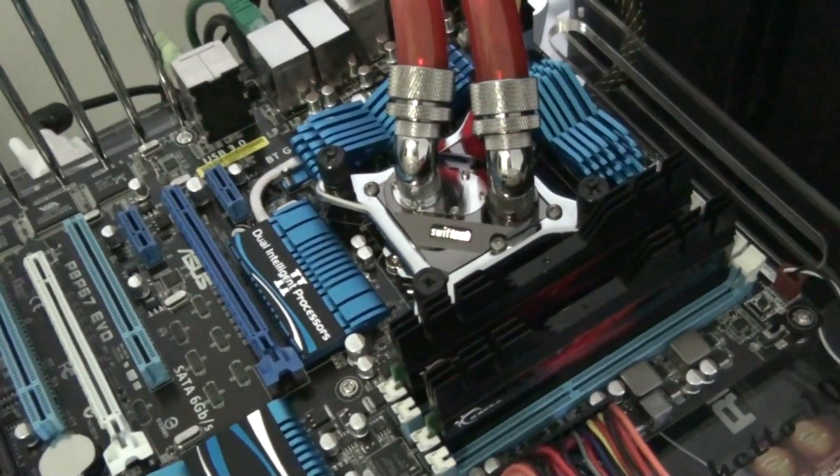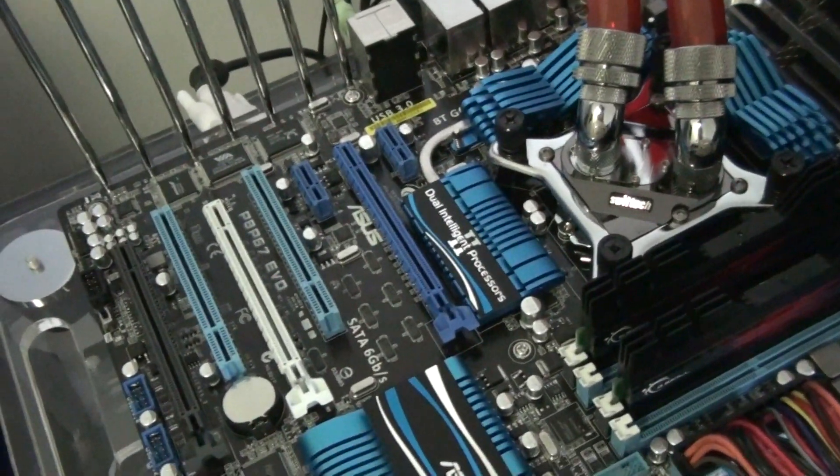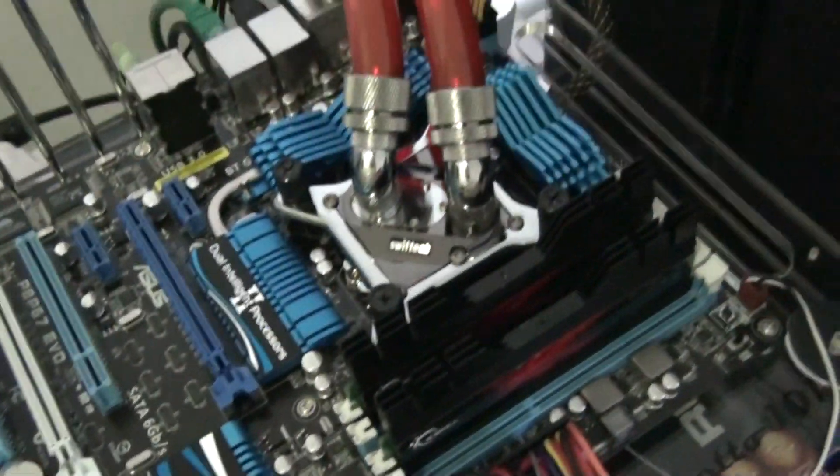Alright guys, just a quick look at the Asus P8 P67 EVO. I'll just quickly show you the box.